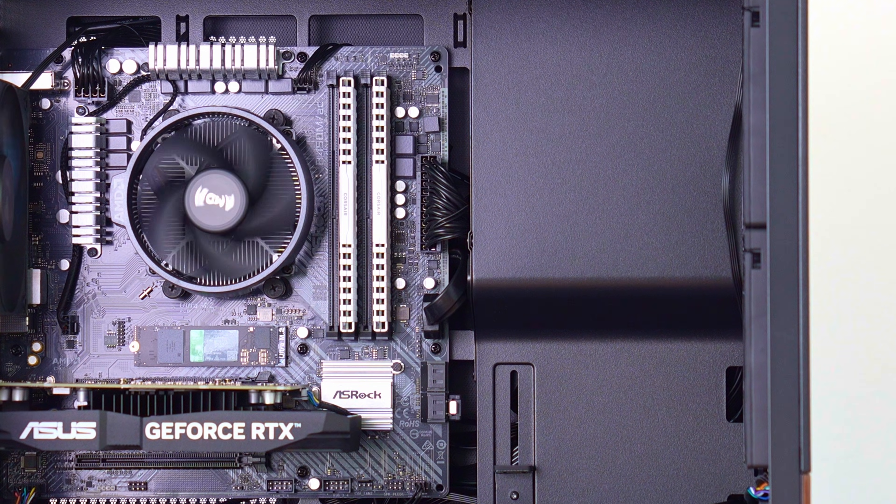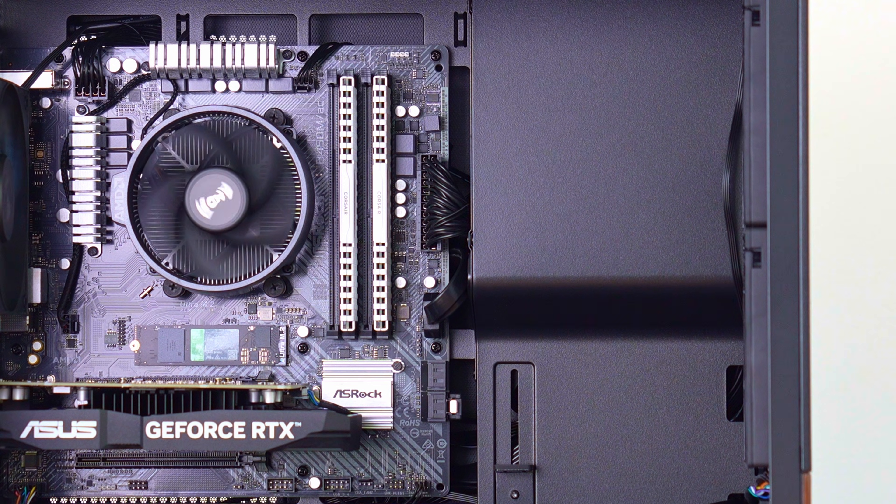Other considerations: I really wouldn't use any custom sleeved cables in this case, as there's not much room to route them. Ideally, use a modular power supply unit if you can, although as we showed today, we have made it work with a fully wired unit. So overall, a decent case. Whilst the YouTube guys were glazing it a little bit more than I would like, they weren't wrong in saying that it's half decent.